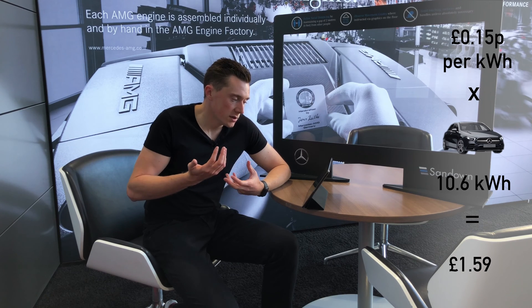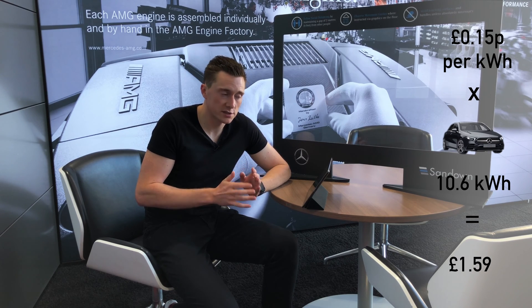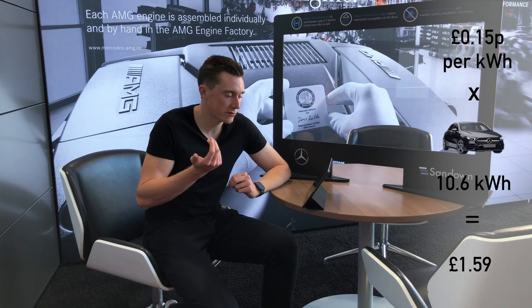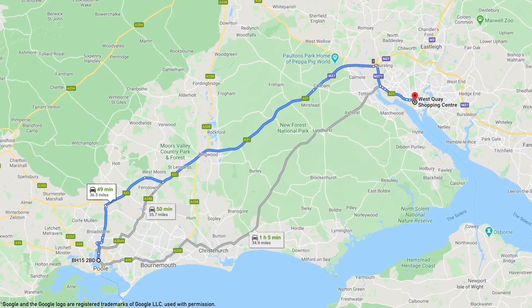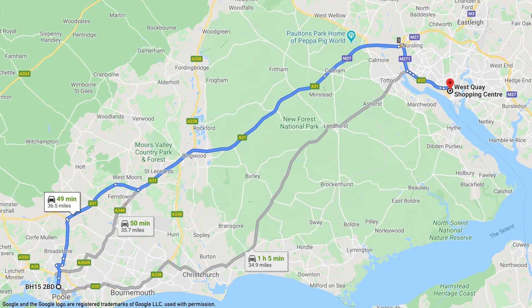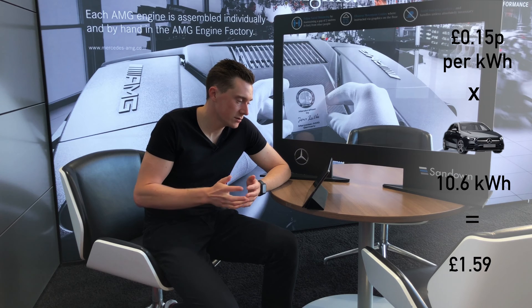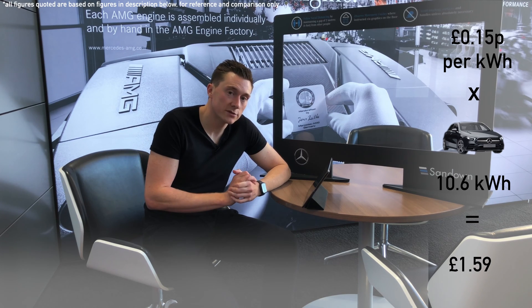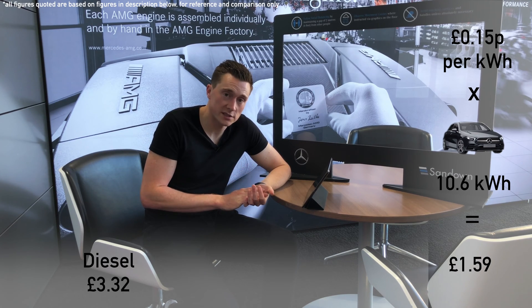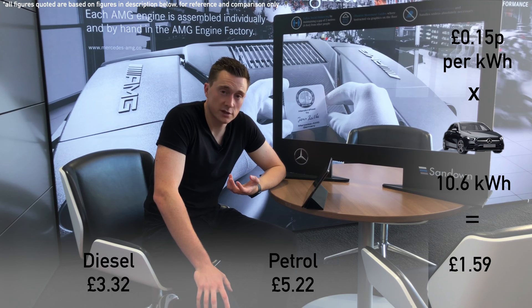The range of the car goes up to about 46 to 48 miles, but those are in ideal conditions. So let's say you went from Poole, where we are right now, to Southampton — which is 36.5 miles — and you hit some traffic and had your air conditioning on. That journey would cost £1.59. The same journey for diesel would be £3.32, and for petrol it would be £5.22.